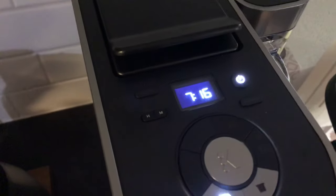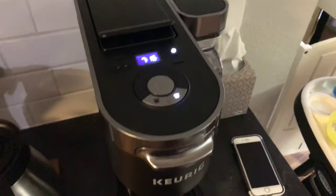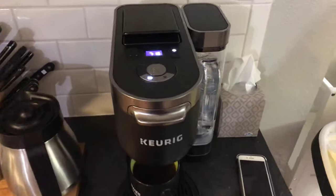Now it does do AM and PM, so if you want to do that, just go back around to the PM side. But that's it — the Keurig K-Duo Plus Coffee Maker. That's how you set the time. Thanks for watching.